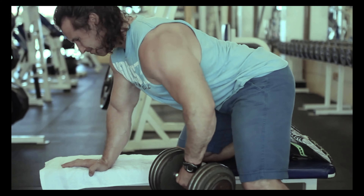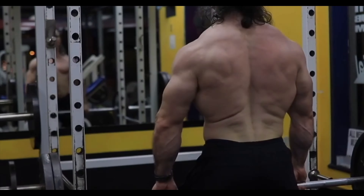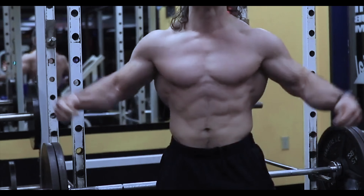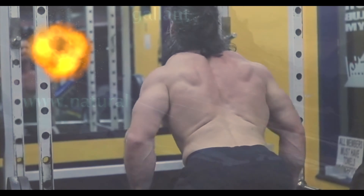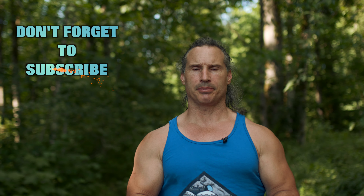Train the muscles, not the joints. Welcome back to Natural Gallant Bodybuilding. Today I'm going to talk to you a little bit about one rep maxes.